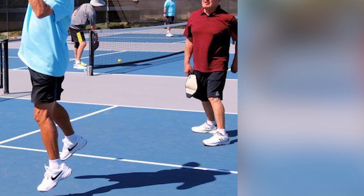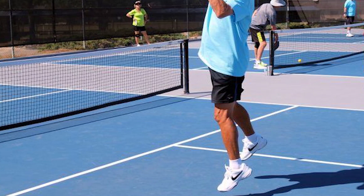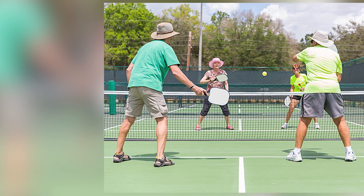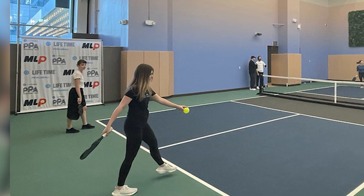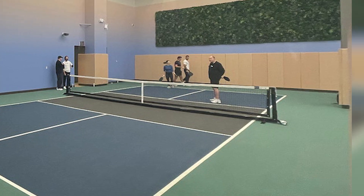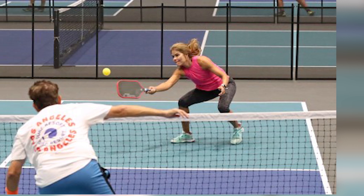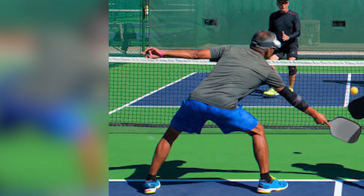Traction and grip. The shoe sole plays a pivotal role in providing traction and grip on various court surfaces. Different courts, such as indoor hardwood, outdoor asphalt, or clay, demand different sole patterns. Indoor courts typically require non-marking rubber soles, while outdoor courts may need a more durable, all-terrain outsole. Proper traction prevents slipping, enabling you to make quick movements and recover from shots effectively.